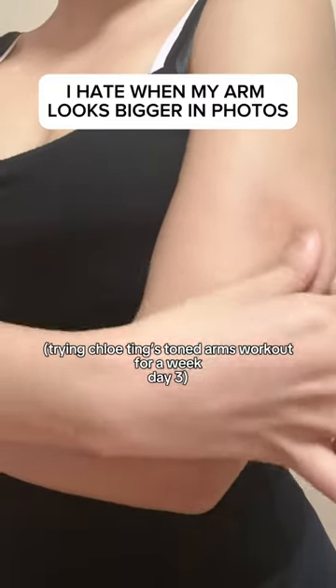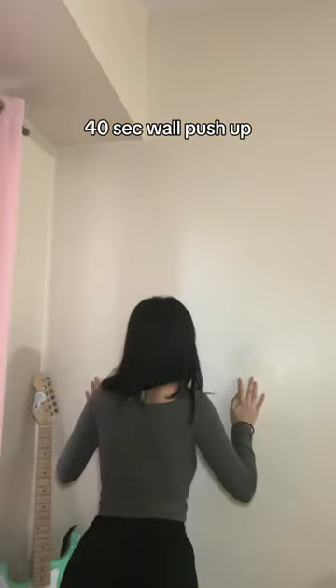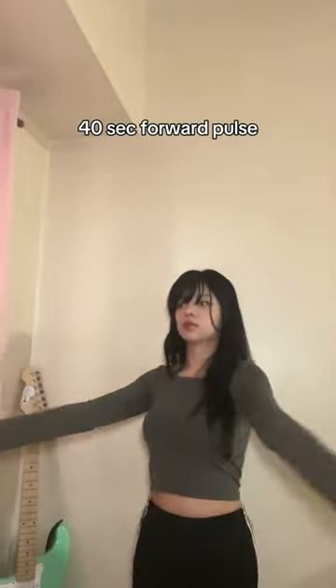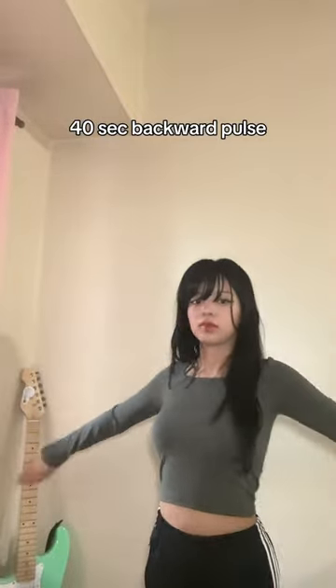It is now day three of doing the Chloe Ting toned arms workout. I know you guys know this feeling of your arms squishing in photos because they're not toned, and that's why I want to do an arm workout. I feel like I never work out my arms and I just want them to look good in photos, because I swear they look ten times bigger in photos. The reason for that is I don't work out my arms, so it's really squishy.